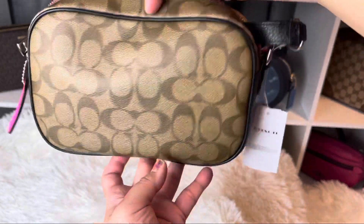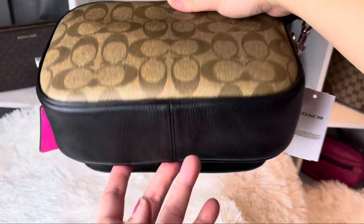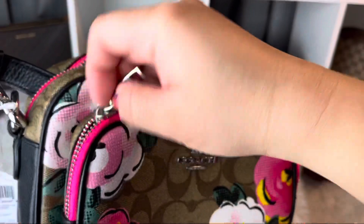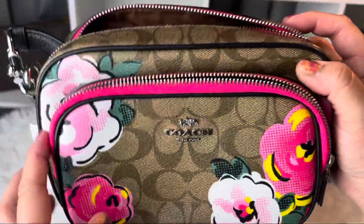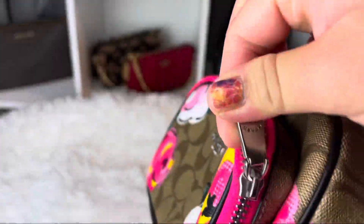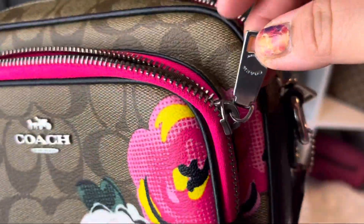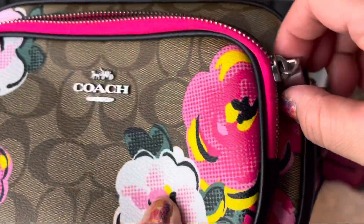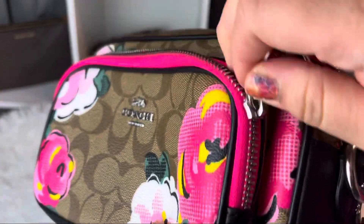Here's the side, the back, the bottom, and the top. Let's see what's inside — it's just plain brown material inside, nothing else in there. I'm going to zip that up. The hardware says 'Coach' on both sides — Coach New York.